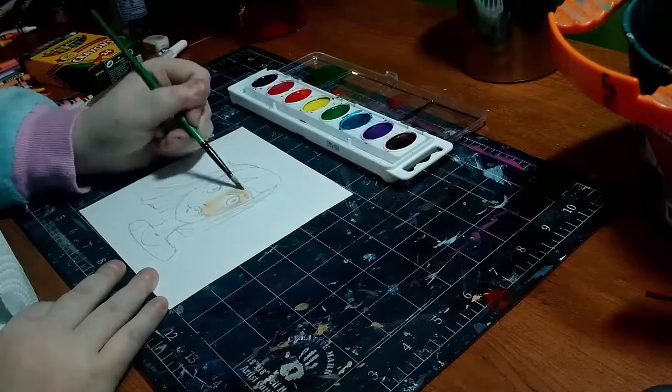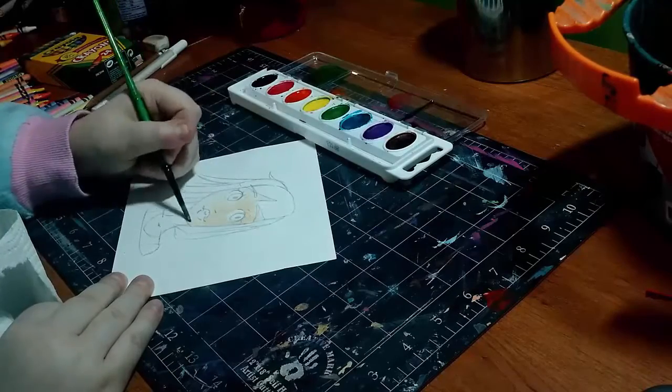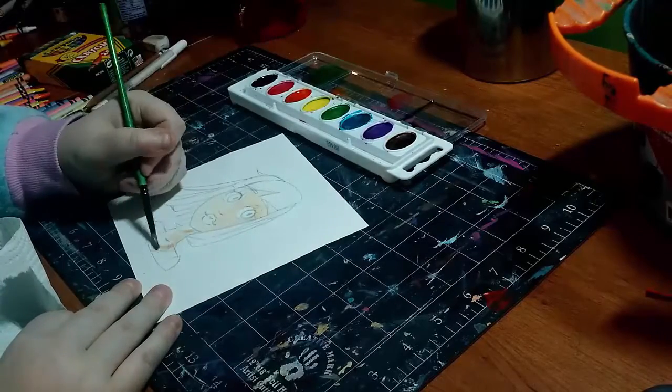Hey my squidlings! Welcome back to my channel. So today I'm going to be doing the cheap art supply challenge and I don't really have a lot of cheap art supplies just right off hand.